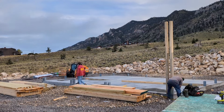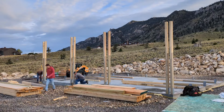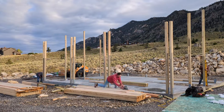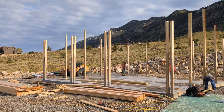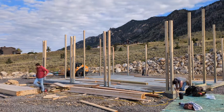Hey guys, welcome back to the channel. Today we will be showing you guys how we set posts and frame up this building on a monolithic slab. We got wet set post brackets in there — I'll be showing you guys a little bit later how we go around those door openings and hide those brackets. So please just stay tuned and enjoy this time-lapse.